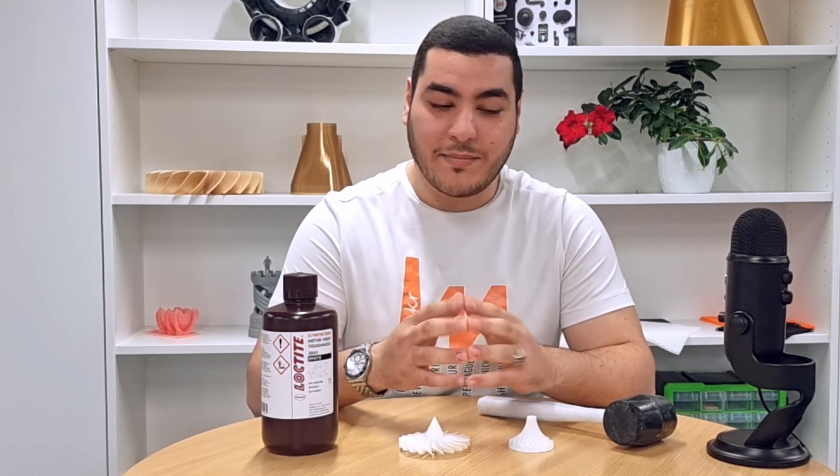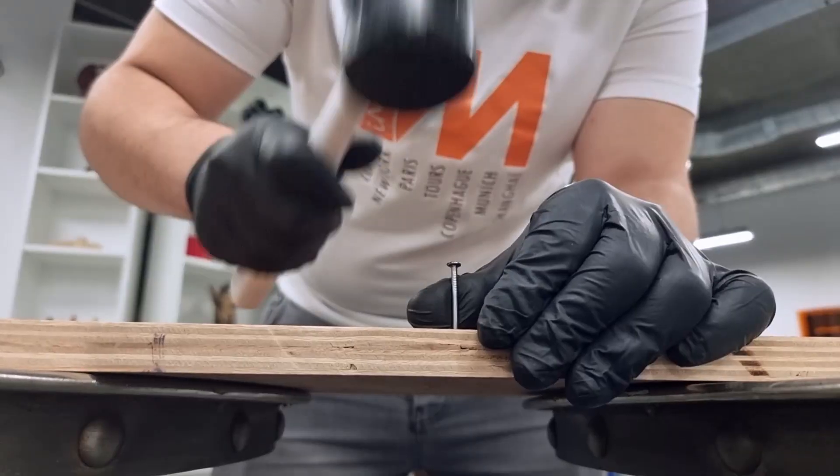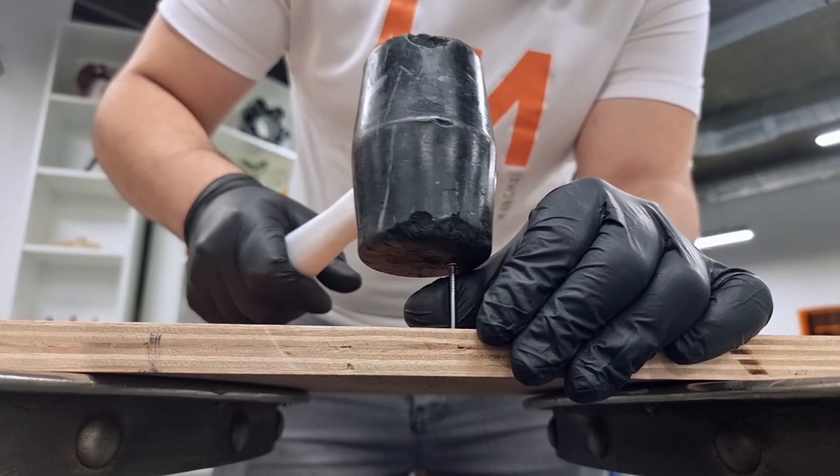Finally, we tried to push the limitations of Loctite 3843 concerning strength and high impact, and I tried printing a hammer handle — as you can see here — and it's working just perfectly.